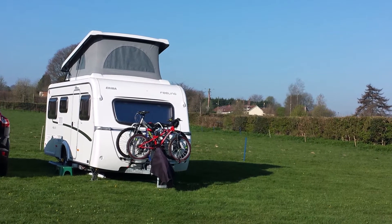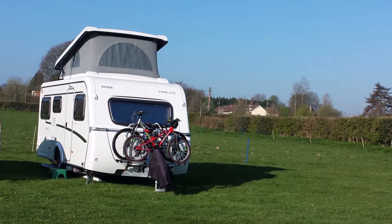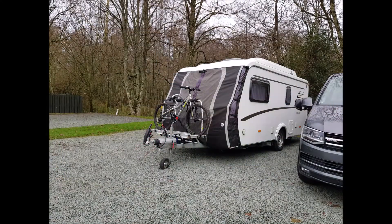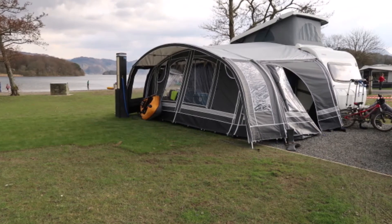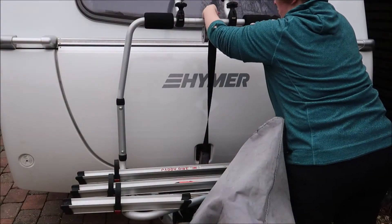Hi everyone, welcome back. This is my long-term review of the Fiamma Caravan Active Bike Rack, sharing all the things I've learnt after having bikes on the A-frame over the past couple of years. More about those tips and techniques in a minute, but first a quick overview of how this thing actually works.